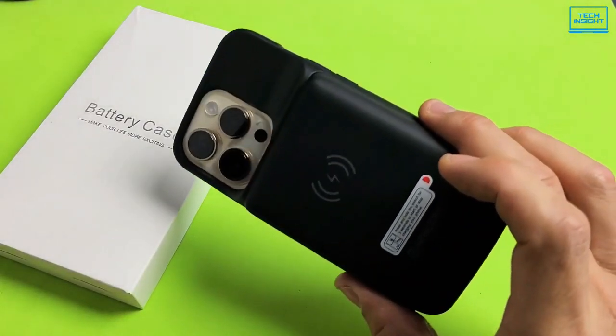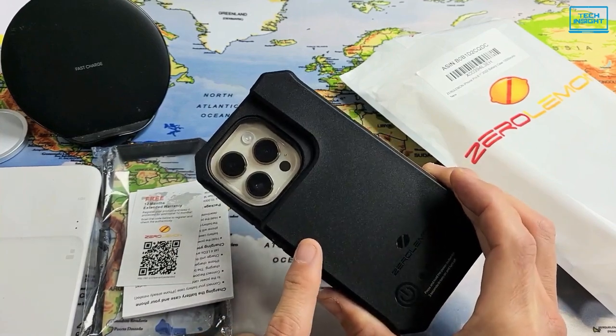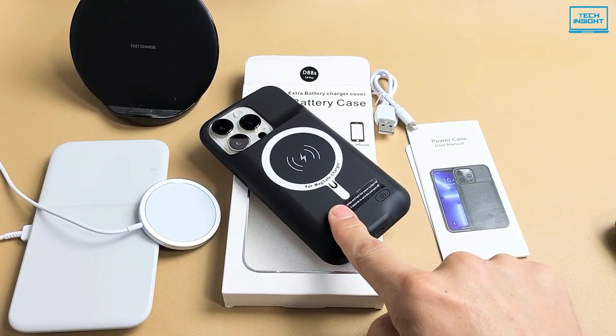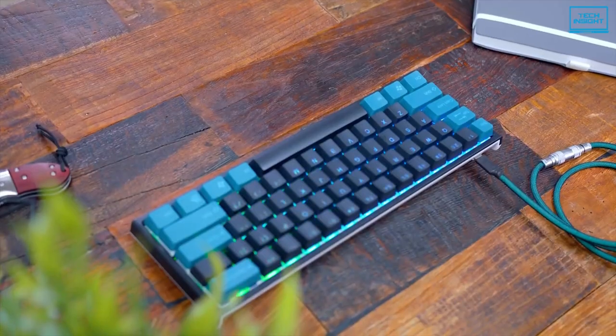But which battery case should you get out of all the ones available? This video will assist you in making the difficult choice. On Tech Insight, we offer the perfect buyer's guide for all kinds of tech products, including PCs, laptops, accessories, and any other tech gadgets you can think of.